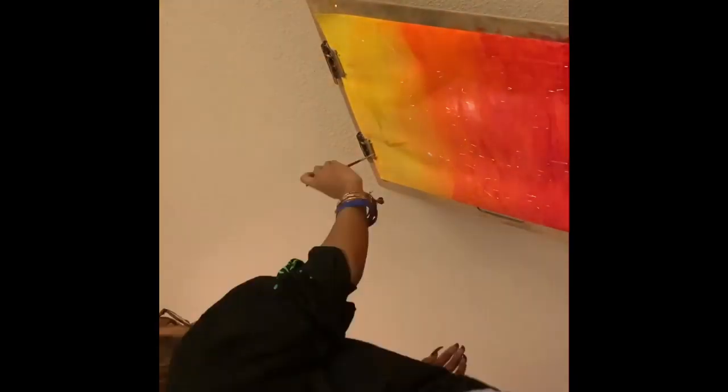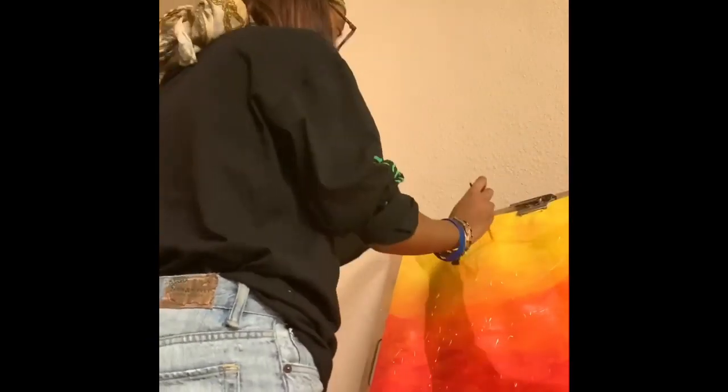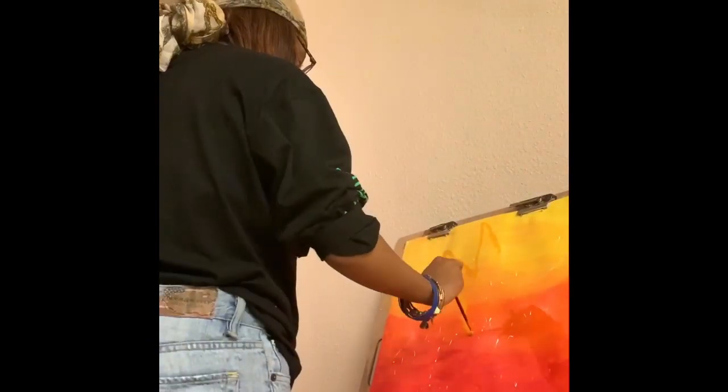I took kind of a neon yellow and tried to blend the gold, and it didn't really work out very well. So I just went back, took my mustard color, and made the rays for the sun.